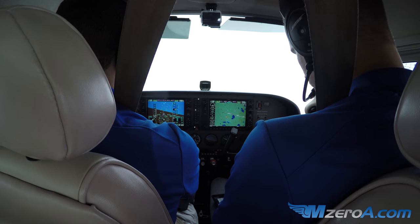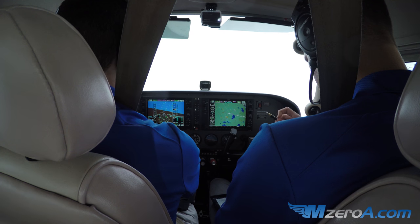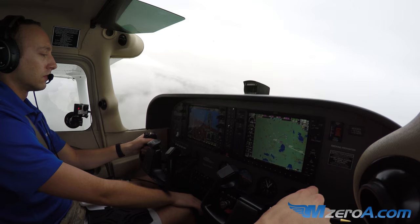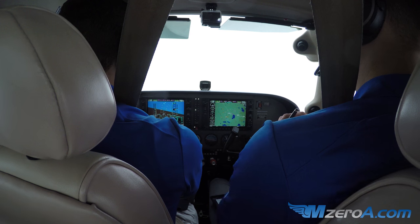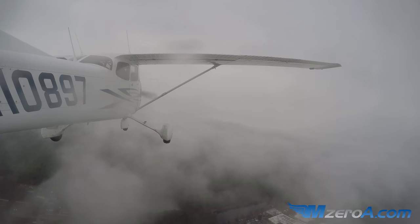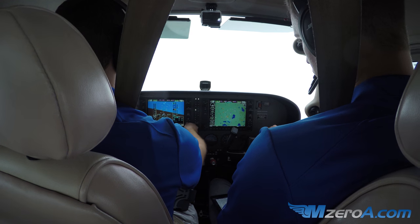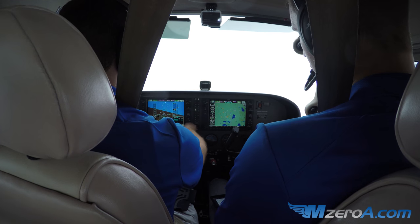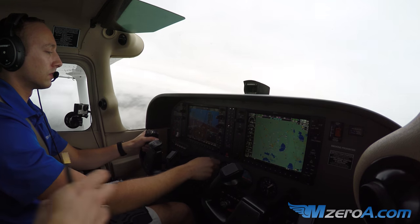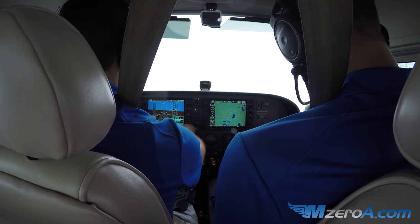N10907 is going missed off of Gainesville, 180 to 2000. November 108907, Jax departure — identify intentions. Climbing for you, it'll be a GPS 18 full stop. N108907, radar contact, 2 miles south of Gainesville. Climb maintain 2000 and you're cleared direct to Cuff Joe leaving 1500. Leaving 1500, direct Cuff Joe, maintain 2000 for the flight, 8907. N108907, how will the approach terminate? Full stop. Roger. Whew. Beautiful.